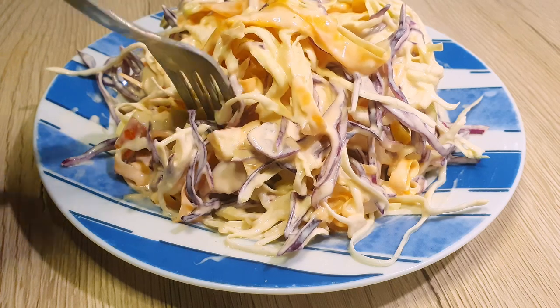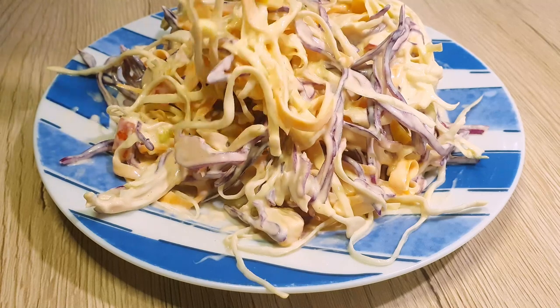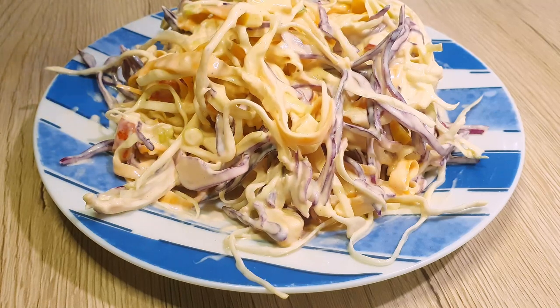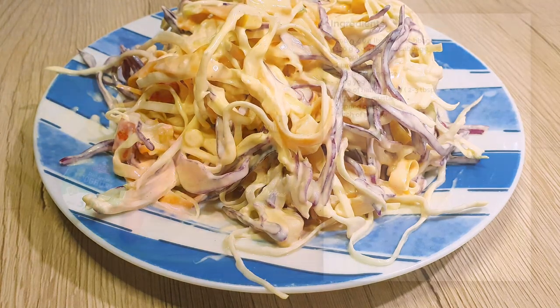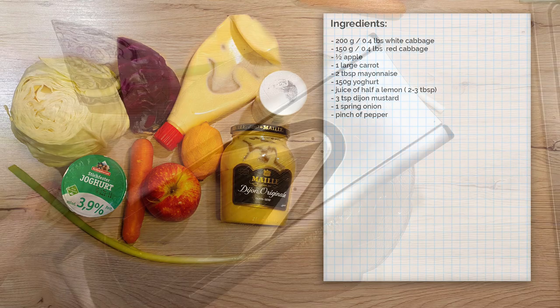I really like coleslaw — it's very versatile, you can have it as a side dish or a salad. Because of its acidic notes, it pairs well with fatty and spicy food. As always, all the quantities and the recipe are written down in the description below the video. Now let's get started.